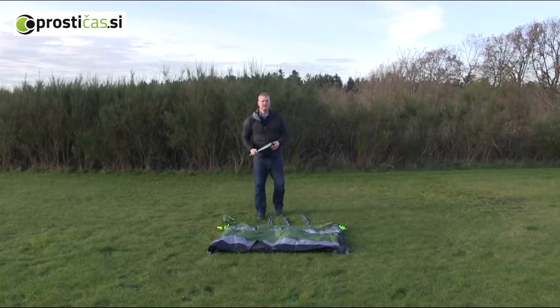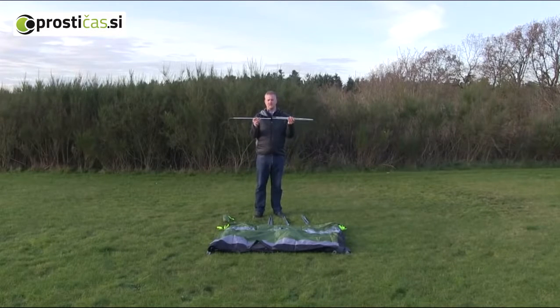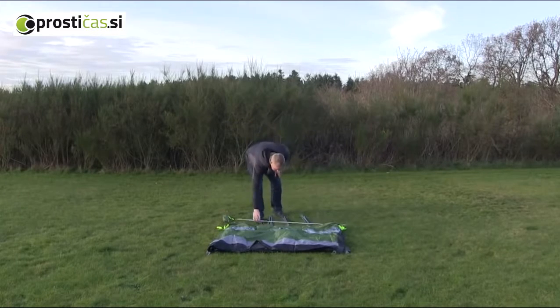What we'll do is just put the poles together. This is really easy because we have steel poles that are pre-attached from one side to the other, so they just slot into position like this.